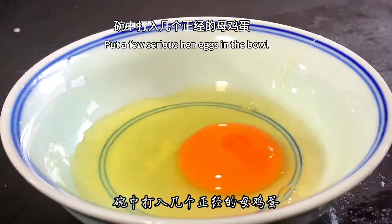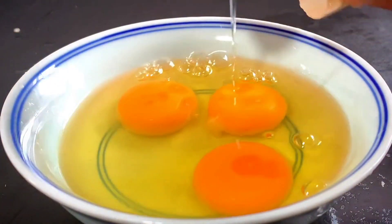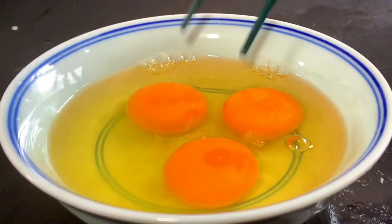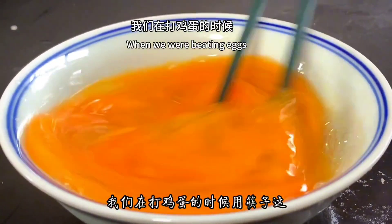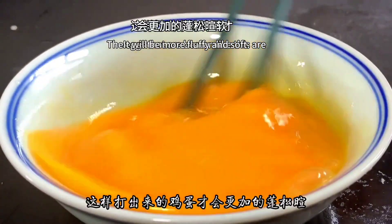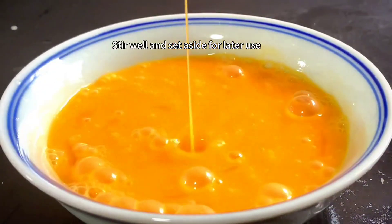Put a few eggs in a bowl. Add a little salt and a few drops of white vinegar, then stir well with chopsticks to beat the eggs. When beating eggs, lift with chopsticks like this — eggs beaten this way will be more fluffy and soft. Stir well and set aside for later use.